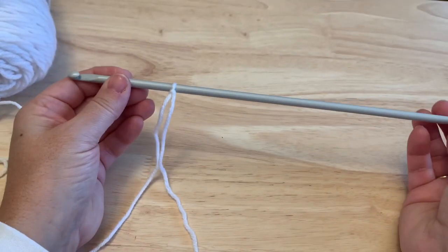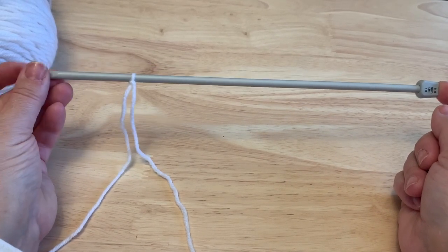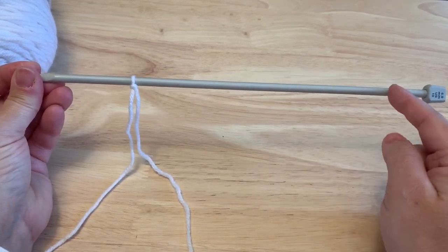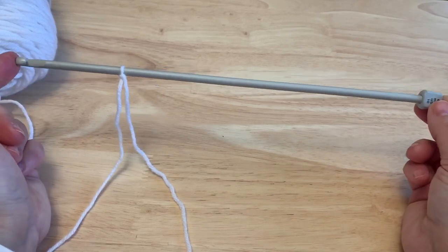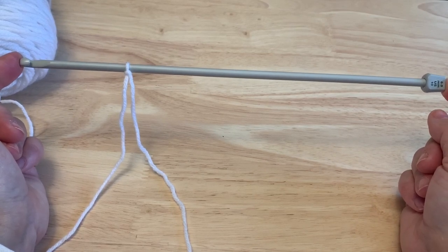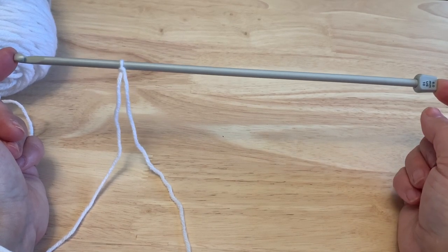Today we're going to be working a Tunisian crochet square. If you have a long Tunisian hook this will work great, as in the Tunisian technique we pull up several loops, sort of like knitting, that we have on our hook and then take those off. If you're new to Tunisian, this will be a great way to learn. There are many examples and I have a link to basic Tunisian stitches in the description.